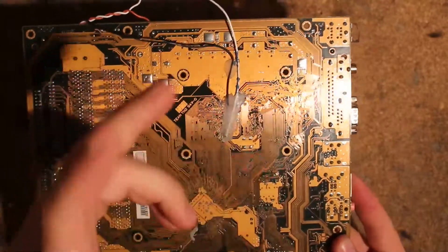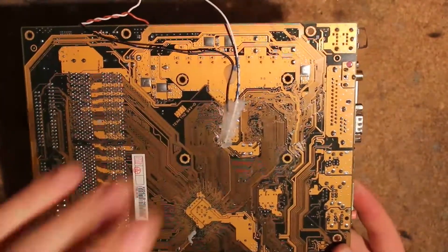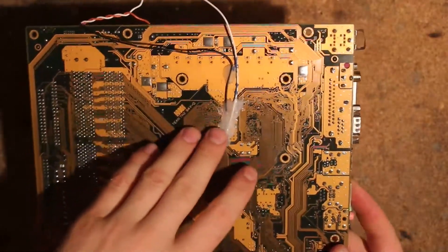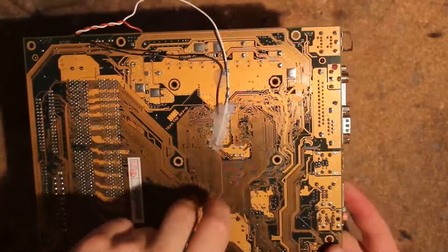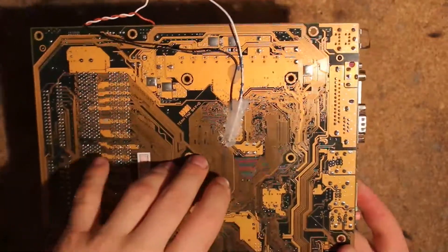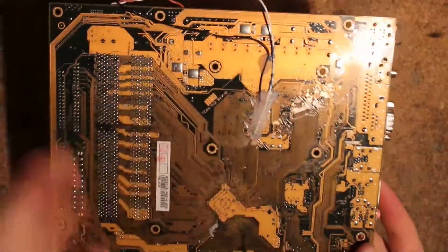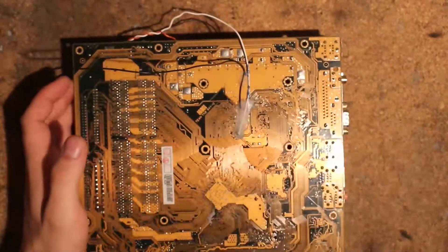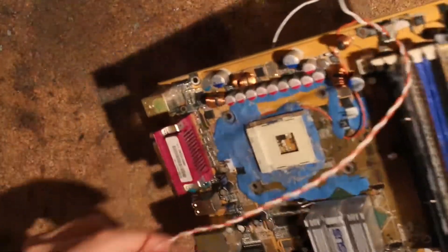I just cut the trace up here and basically soldered it to the back because I didn't want to remove the whole resistor array. It seems like you can actually do this mod without removing any resistors at all - maybe just monitor the temperature of the resistor. It was something like 0.03 watts, so it should be fine to just use the 56 ohm resistor as the pull-up. But yeah, that's basically what the ASUS board has.